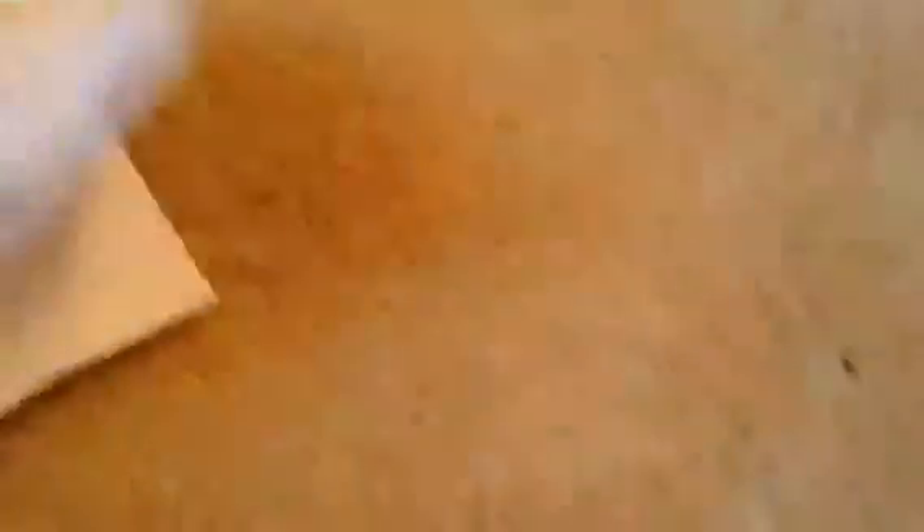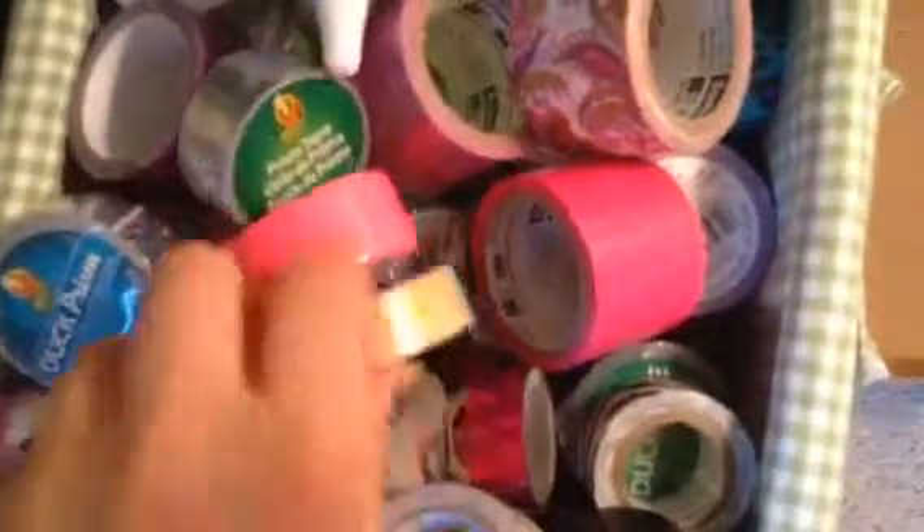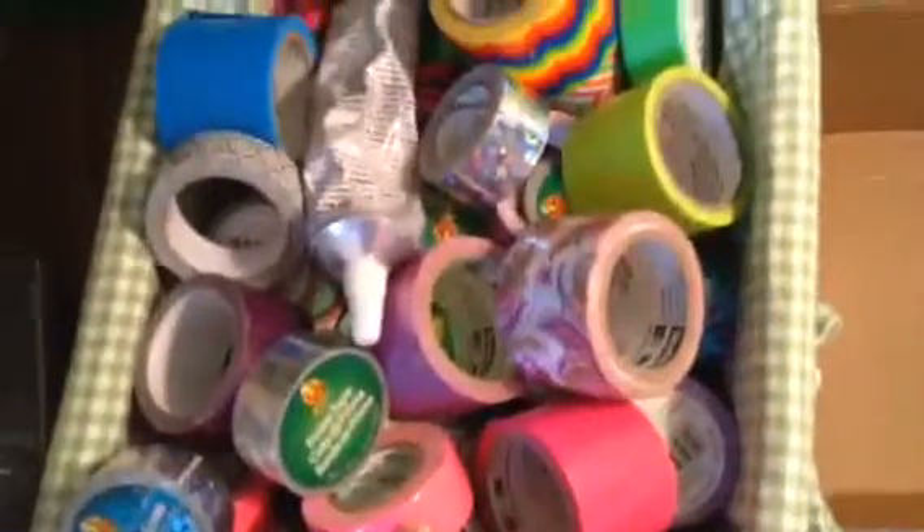They all sit in that box. I moved my station upstairs — it used to be downstairs. For some designs I can do Under Armor and the Despicable Me, which has been pretty popular. Now right here I have my display case, but I just rolled out all the tapes. I have all the minis — this is a deco, and then like a rainbow.